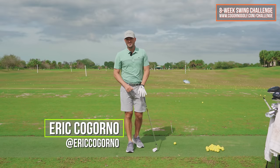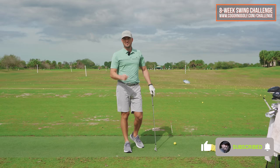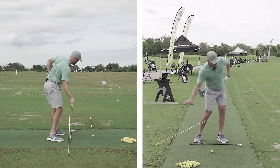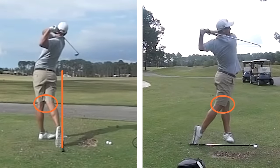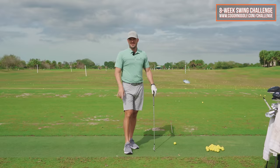In today's video, we're gonna talk about the trick to clearing your hips in the downswing. I'm gonna show you what I showed a recent student to help him really get his hips moving and clearing in the downswing. There's one key trick, two little sub moves, and one really good drill.